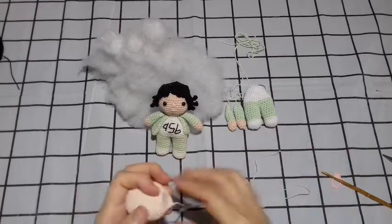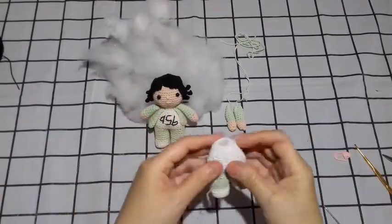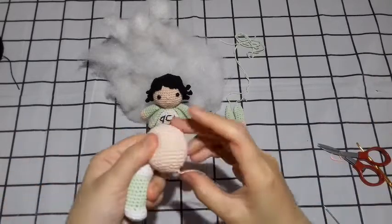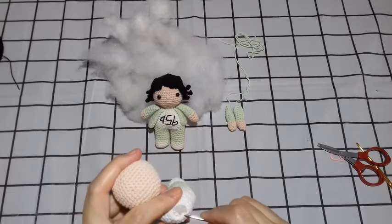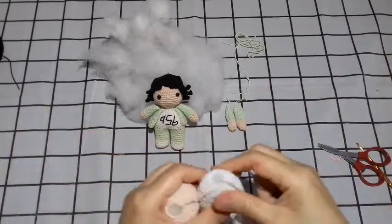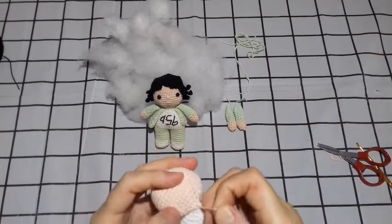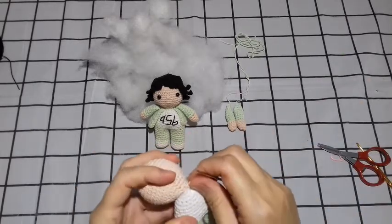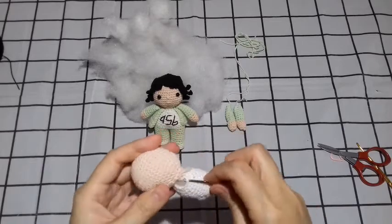Nanti kita akan gabungkan. Teman-teman ini badannya — bagian belakang benangnya kita masukkan saja sisa benangnya, lalu kita akan menjahitnya. Ini bagian belakang dan ini juga bagian belakangnya posisinya. Lalu kita kembali menjahitnya — kita jahitnya stitch by stitch ya teman-teman. Untuk jahit kepala seperti ini — let's go to the next step.